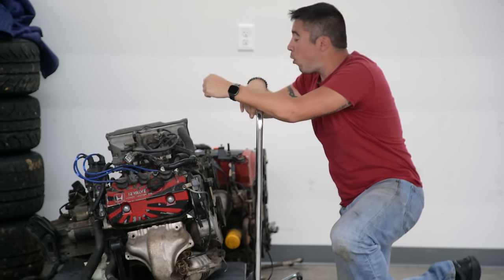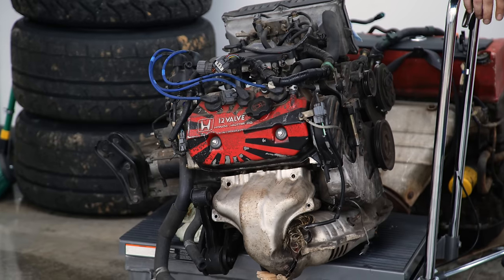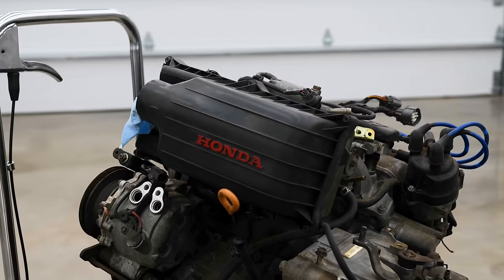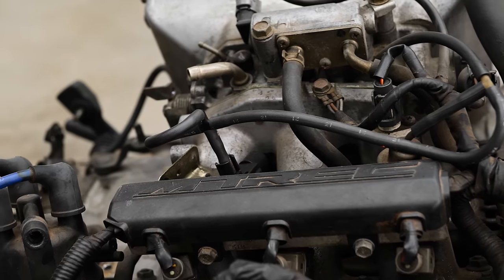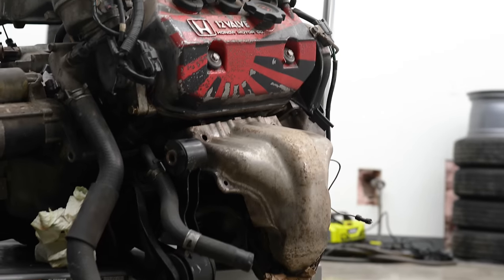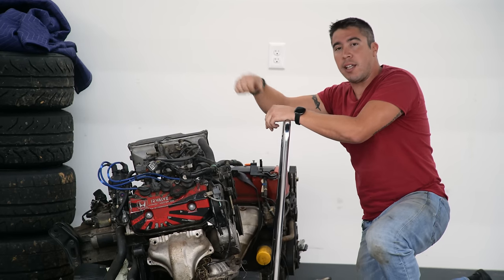Yeah, we're not gonna do that. It would cost us way too much time and money to fit this K-series motor into the Honda Beat. Instead we have this E07A. It has factory ITBs which sound amazing. Slow cars are fun to drive fast, am I right? It gets a whole lot better fuel economy than the K-series motor, and we can get this motor in a whole lot quicker.